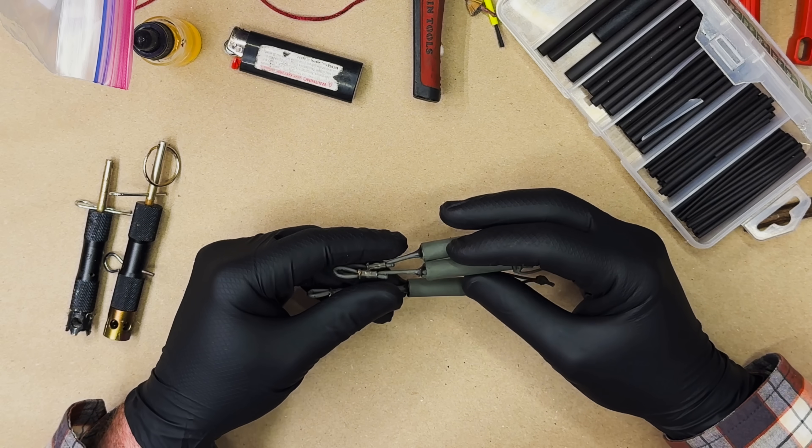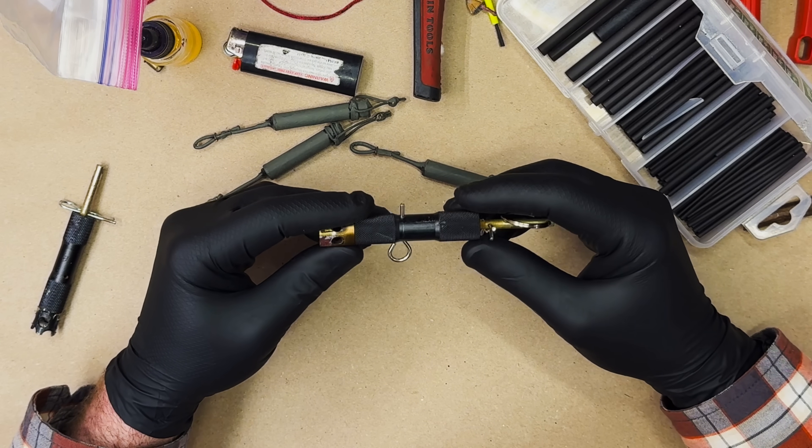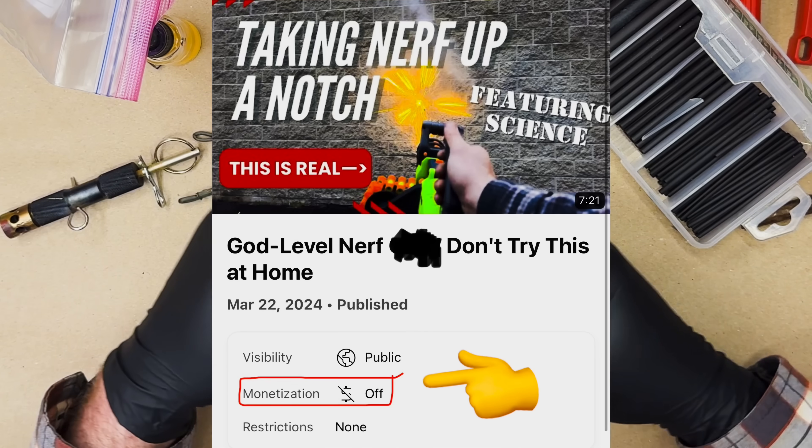Aren't these awesome? Blew my hat off. These are commercially available perimeter alarms. One of them is a primer, and then this one uses blanks.